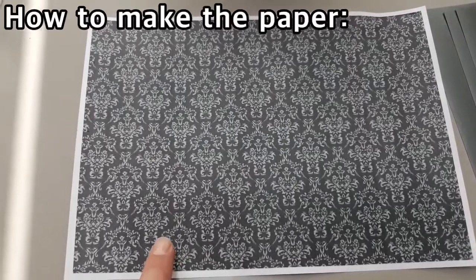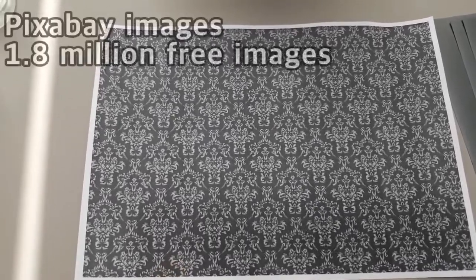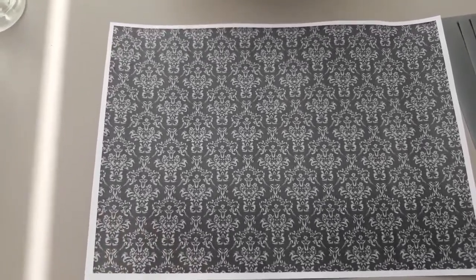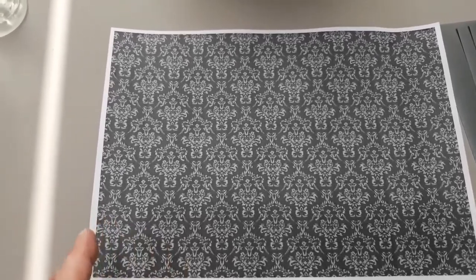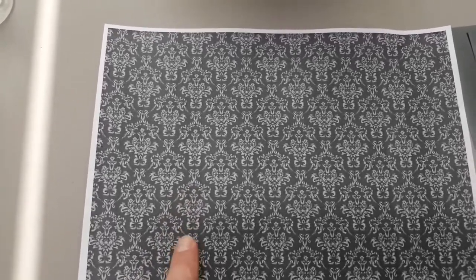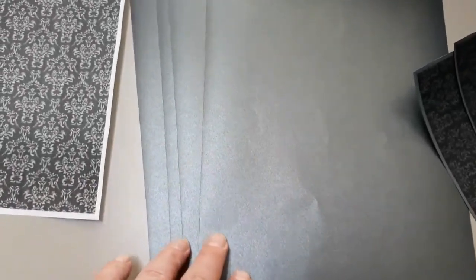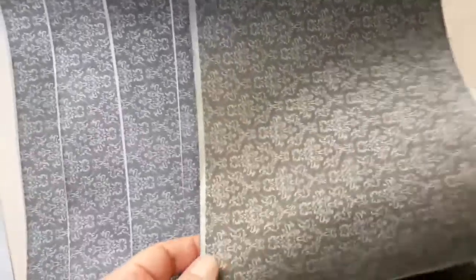Today in making our gothic fans, I have to show you this paper I had printed out. This is a damask pattern I found on Pixabay — it's a website with one point eight million images, all copyright free. You can alter, change, do whatever you want with the pictures on their site, and I found this very gothic damask. Both sheets are the same standard printer size.